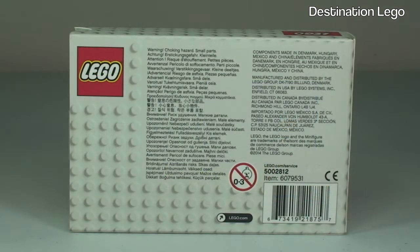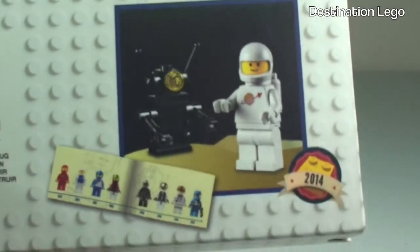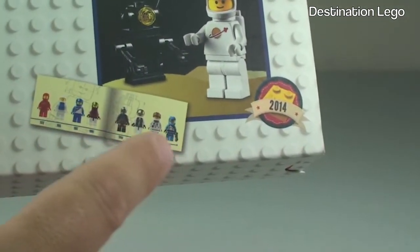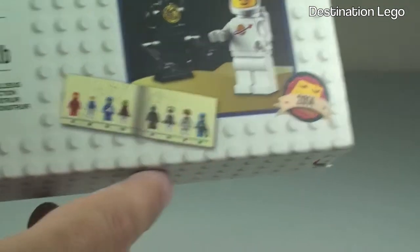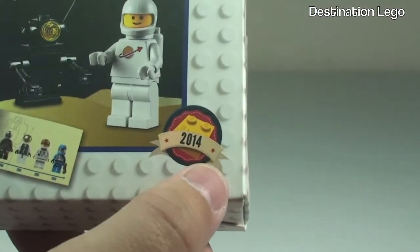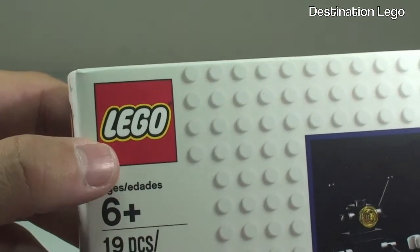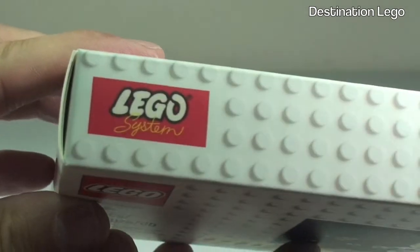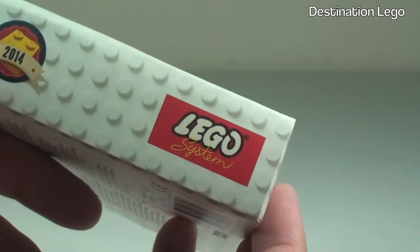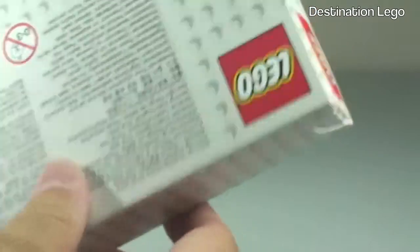Looking at the rear of the box - if we spin this back round, we can see the Spaceman figure there. I believe you also get a little booklet inside, but we'll have a look at that in a second. You can see some of the exclusive markings there, 2014. Interesting - we can see the LEGO logo there, and if I turn that over, we can see LEGO Systems, which is obviously one of the older logos.